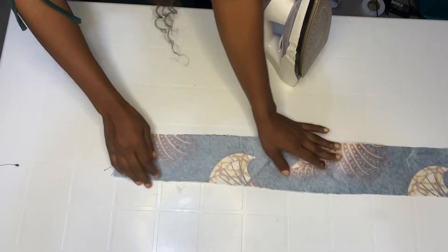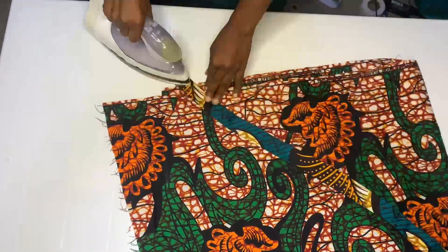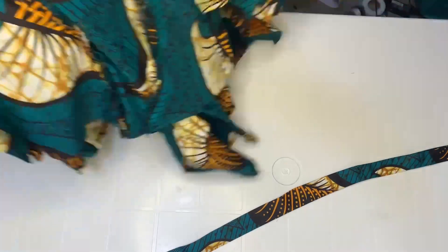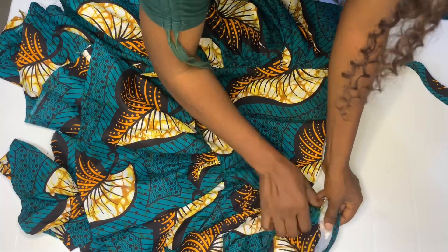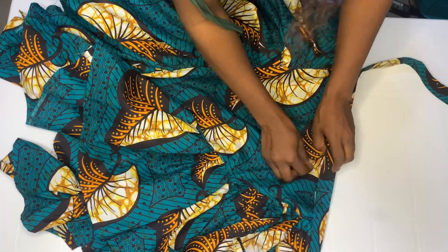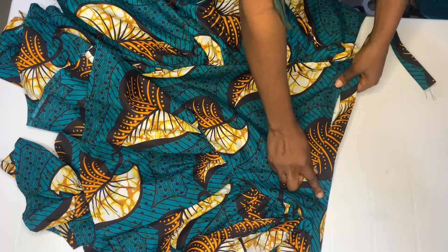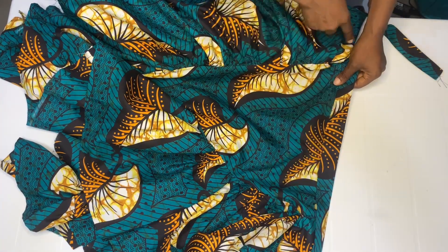Fold by half inch on both sides. Bring back your skirt and place it in between the band like this.